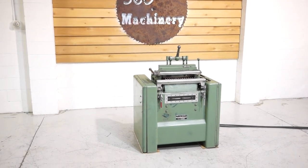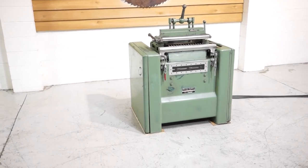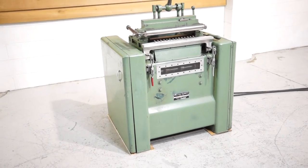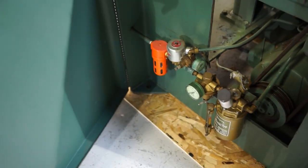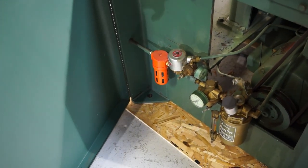Welcome to 360-degree machinery. We're going to do a walkthrough of a Dodds dovetail machine — 15-spindle manual model. On the left-hand side of the machine, you have a built-in oiler. It's going to turn on when the machine turns on.